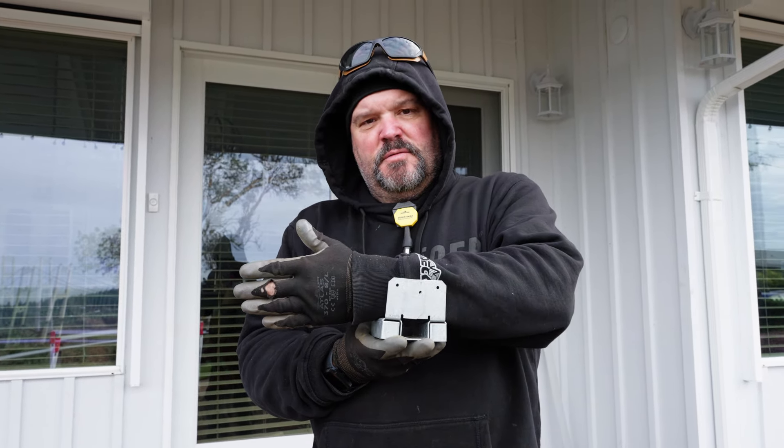I just wanted to show you guys how these brackets work. This particular bracket — we're running our beam like this. We could use a bigger bracket, but we don't need to because the beam is pretty much going to rest right on top of this bracket with maybe just minimal shimming involved. Once it's installed, it's just going to go like this with the beam.